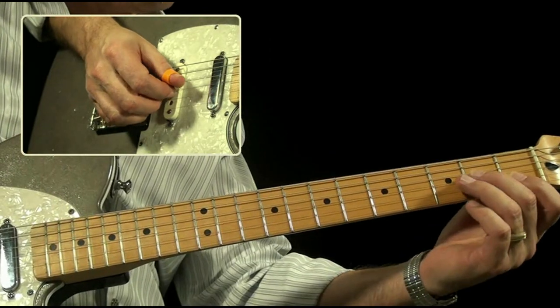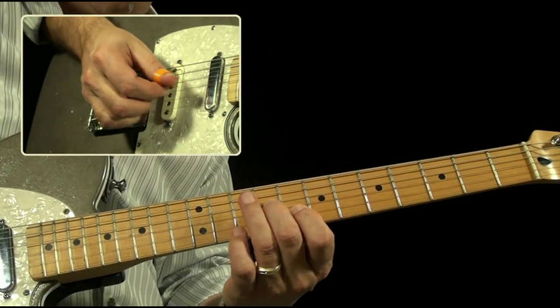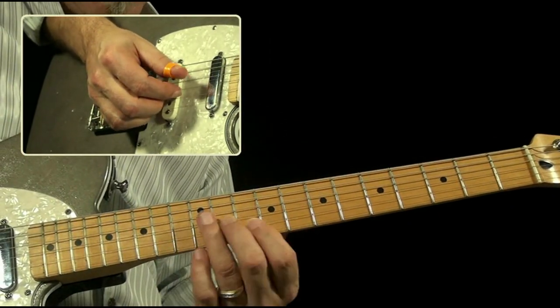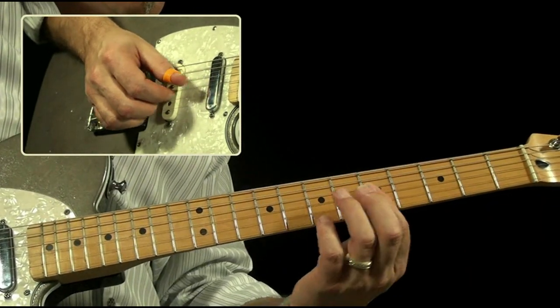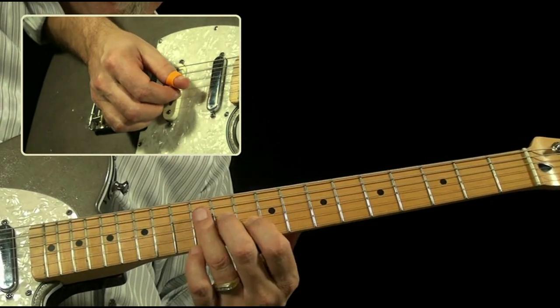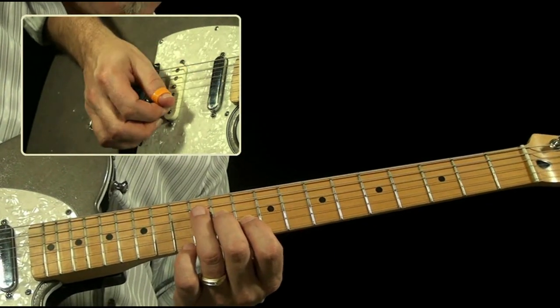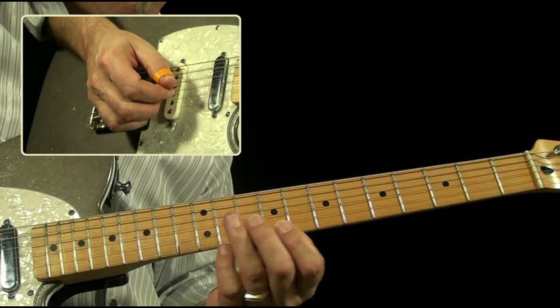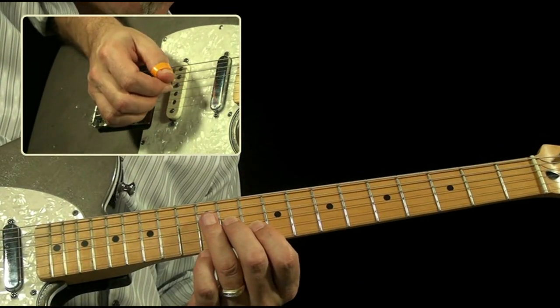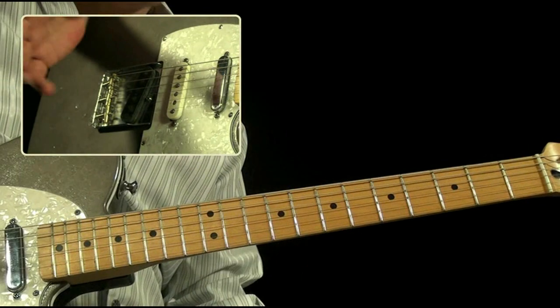If I was to take this up the neck farther, it takes me right to the next intervals. Here's two, here's two, here's the next two. That's my C and my D. So I just use these two and work my way down, doing three chromatic frets at a time.